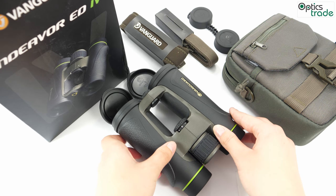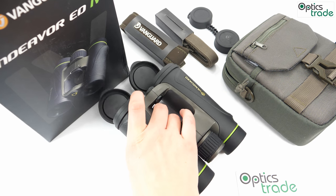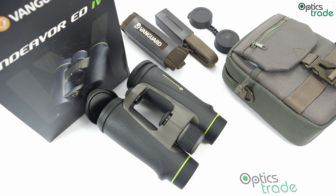To sum it up, these binoculars are pretty decent optics. They have a nice design with more vivid colors, and the open bridge design is a great feature. We believe the build quality should be a lot better given the price, and because of the higher magnification, they are more suitable for those with steadier hands.